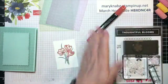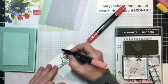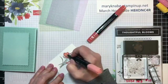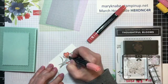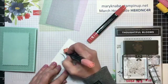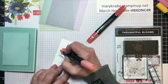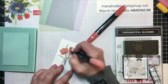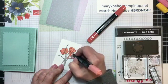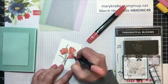I usually like to use both shades most of the time. I like to start with the dark and kind of outline and add those accents — it's easy to add the accents based on the stamp image itself, just following those little detailed lines. And then I fill in with the lighter shade of the same color.